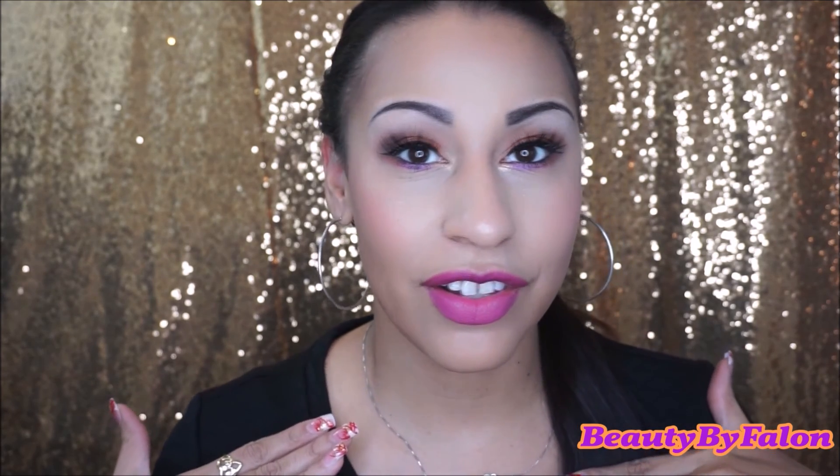This is the final look. I want to thank you so much for watching. Please subscribe if you haven't subscribed already, and I'll see you in my next one — bye!